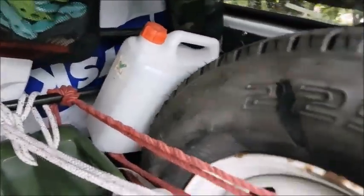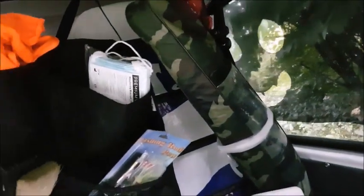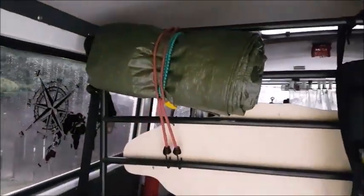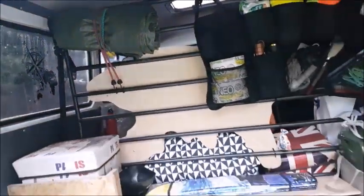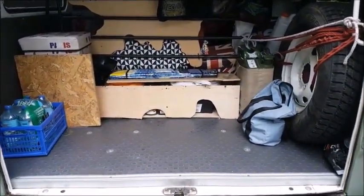Acqua, acqua, ruota di scorta e altri sacchetti. Borsa multiuso, tenda, tarp. E insomma c'è parecchio spazio.